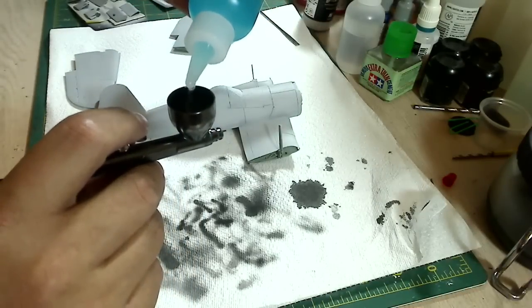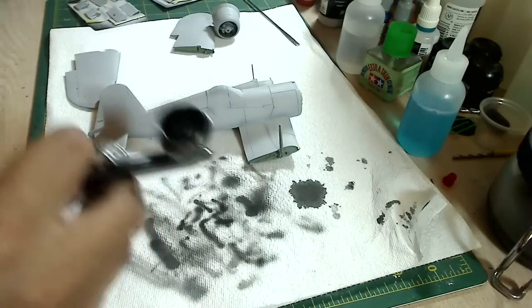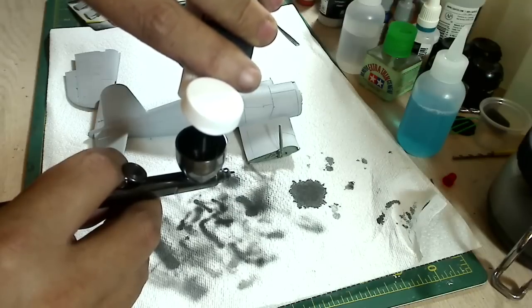Time for pre-shading. What I'm doing here is mixing the black primer with Windex at a 1-1 ratio mix.